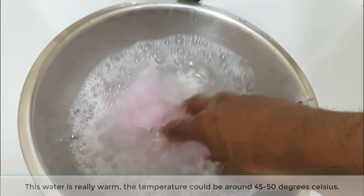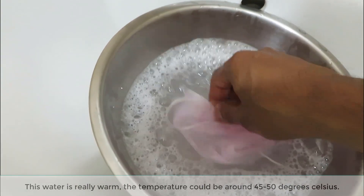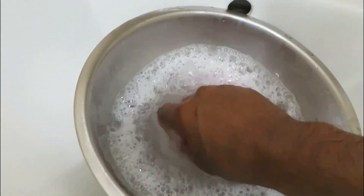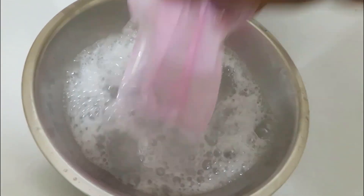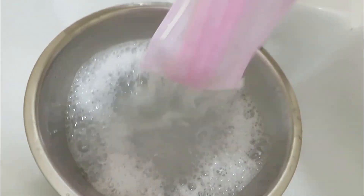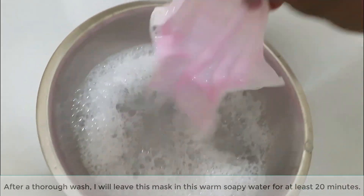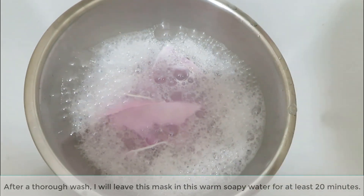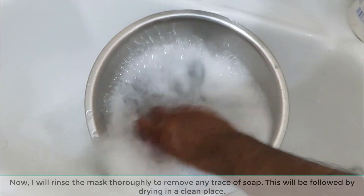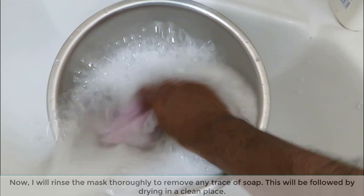The water is really warm — the temperature could be around 45 to 50 degrees Celsius. After a thorough wash, I will leave this mask in the warm soapy water for at least 20 minutes. Now, I will rinse the mask thoroughly to remove any trace of soap. This will be followed by drying in a clean place.